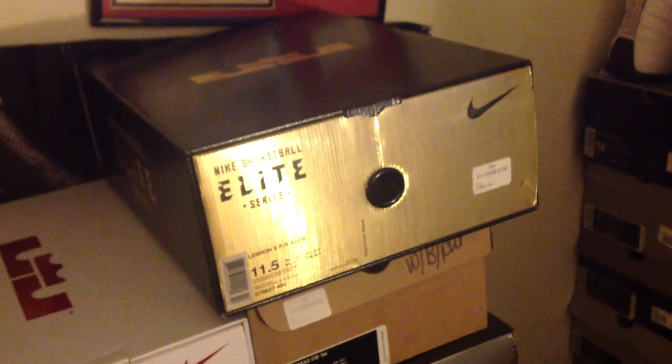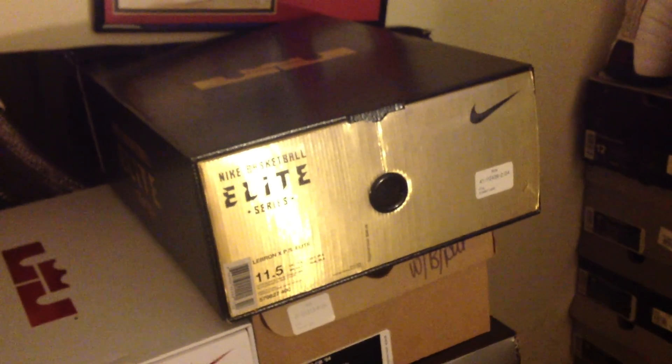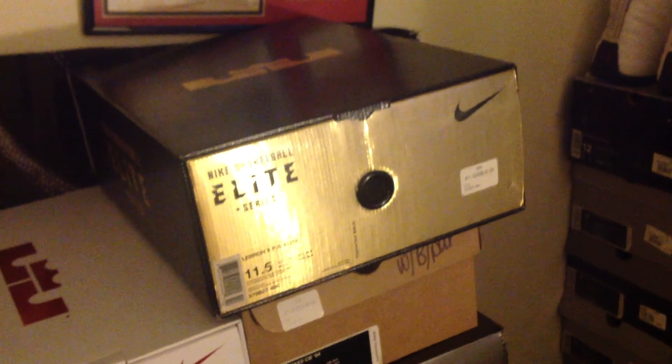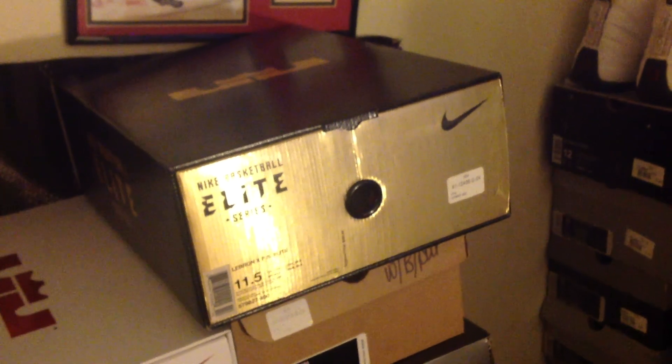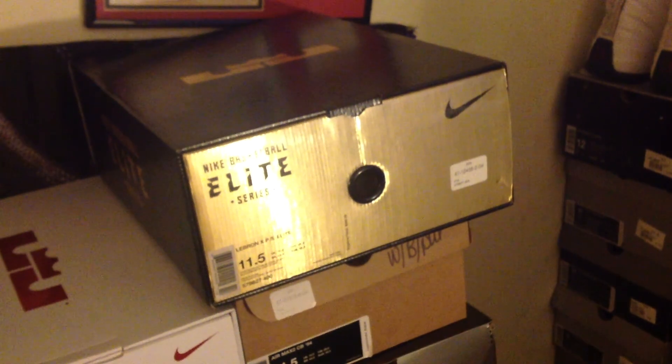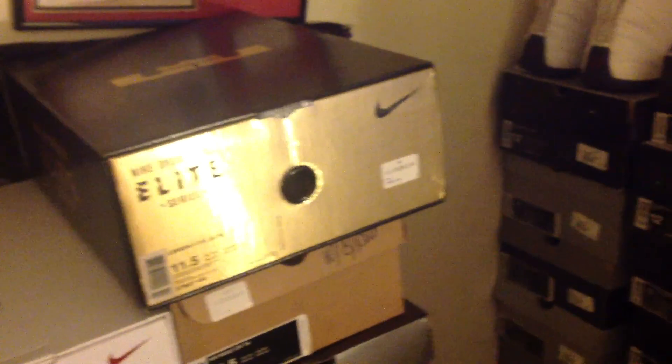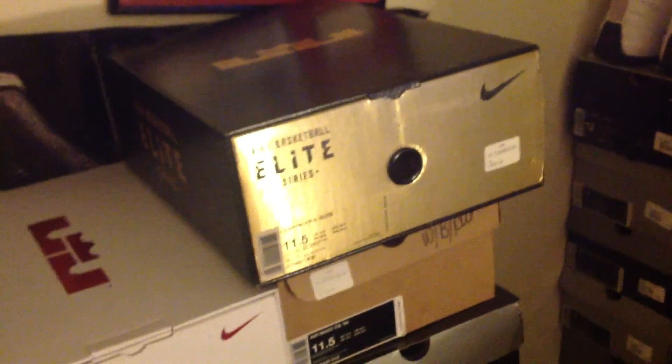What's up YouTube, it's Nezbo23. I'm coming back with another pickup. You already see it — you see the box. It's that LeBron Elite Superhero. That's what I've been hearing on the call — player exclusive, all kinds of names — but you know what it is. The next colorway, LeBron 10.